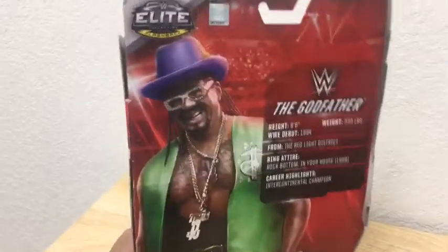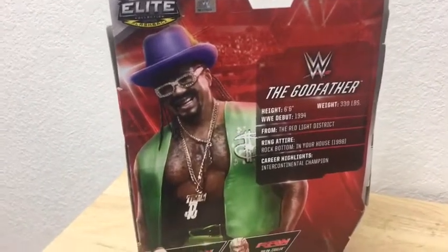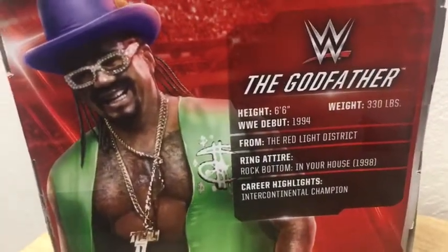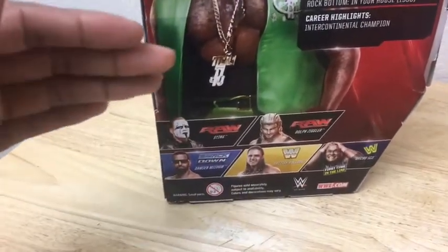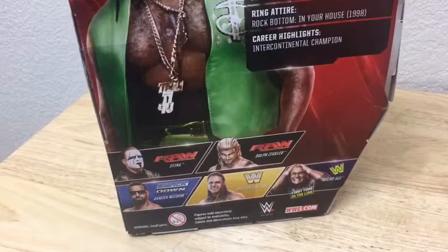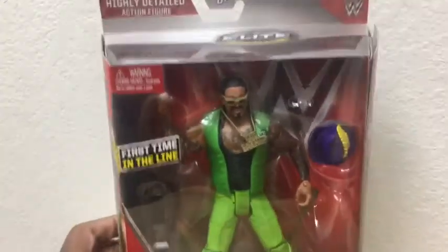Going outside the Marvel and jumping into the WWE stuff, this was the first figure I would just like to review — the Godfather. Here's his picture, his whole profile. If you want to stop, just pause it. And here are the other wrestlers that come as part of this series: Sting, Dolph Ziggler, Damien Sandow, British Bulldog, and Psycho Sid, aka Sid Vicious. I'm thinking about looking for that Sid Vicious because this is a pretty neat toy.